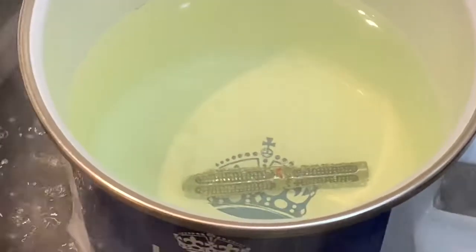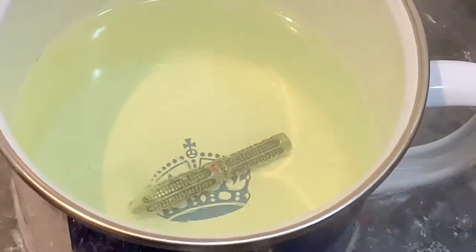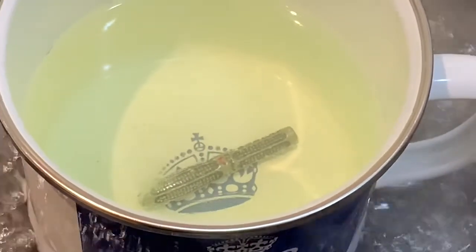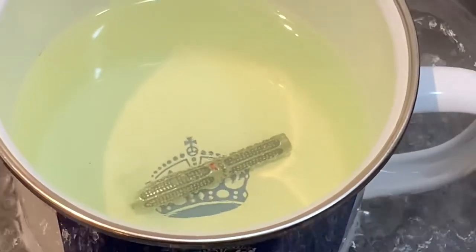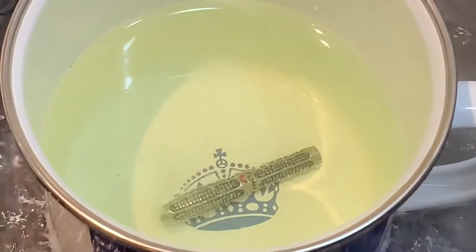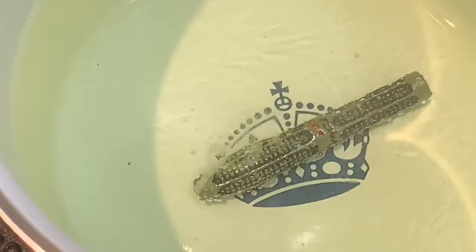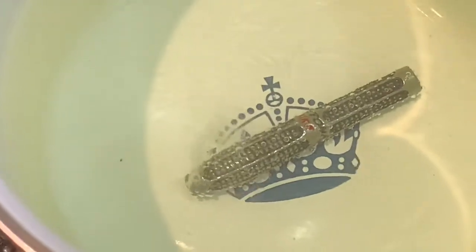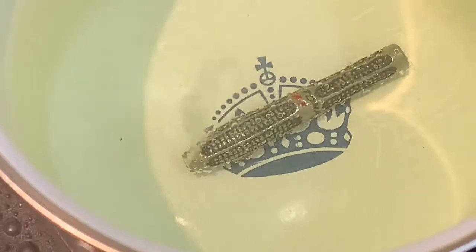The reason the barrel isn't eaten by the alum is because it's made of 95% pure tungsten with a titanium coating — it's a non-ferrous metal. The tip, on the other hand, is a ferrous metal with iron in it, so the alum will eat it. It looks like it's working.